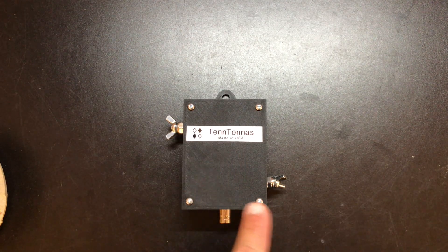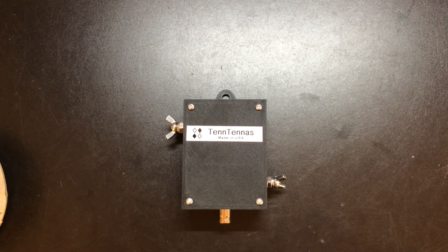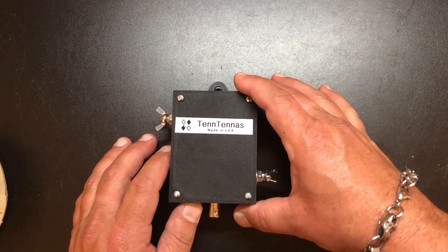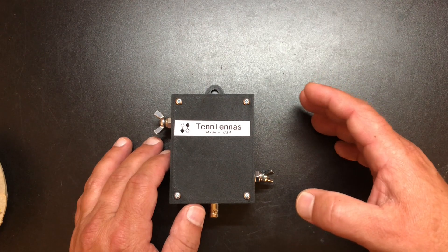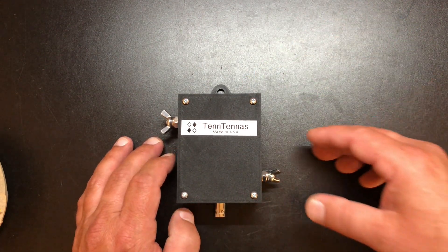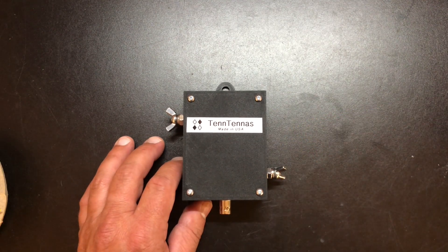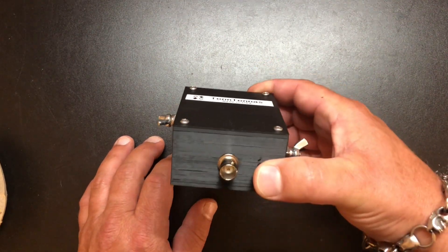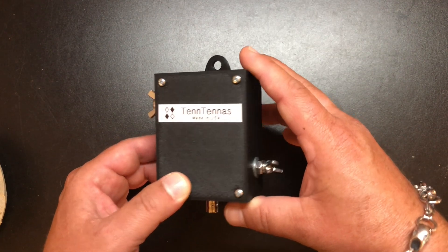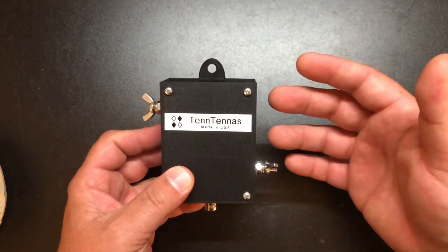Tentennas is made in the USA by a gentleman by the name of Walt, November Echo 4 Tango November. All you have to do is simply search eBay for Tentennas and you'll see two options. There's this option and there's a higher power option that I actually ordered first and made one, and ended up giving it to my dad because he needed an antenna for his RV. So I have another one of those on order, but he just sent me along this one to try out.